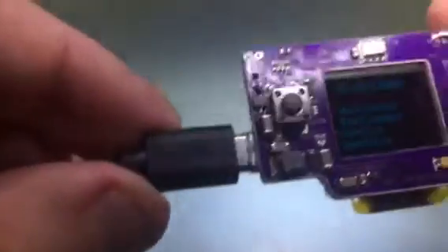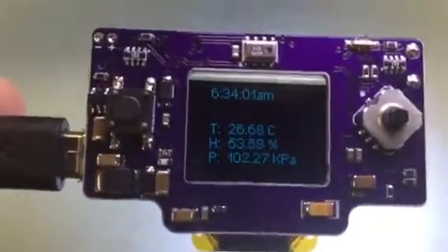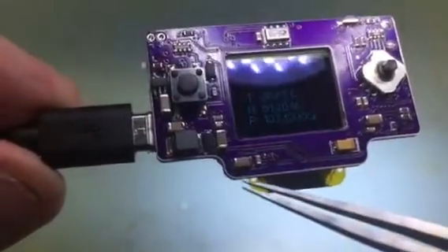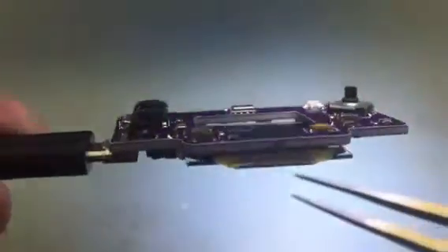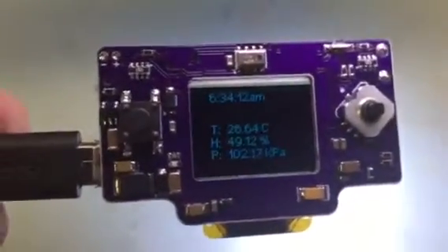So that is the state that it's in now. I think if I were to make an improvement to the board, I would probably extend this piece to protect that little flexible part. That's all, thanks, bye.